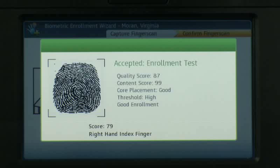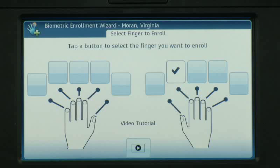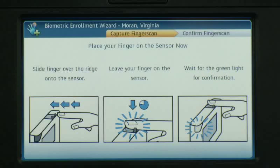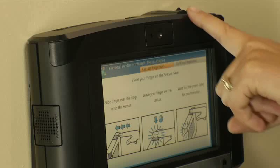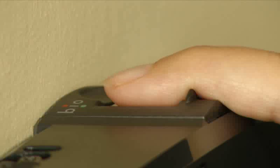After a successful enrollment of the primary finger, tap Yes or No to enroll another finger as an alternate. It is recommended to enroll a second finger, in the event the primary finger is damaged and cannot be used to match the template captured during enrollment. Since you have already enrolled the right index finger, this time enroll the left index finger. Have the employee slide the chosen finger forward on the ridge, and drop the core of the finger down on the sensor.